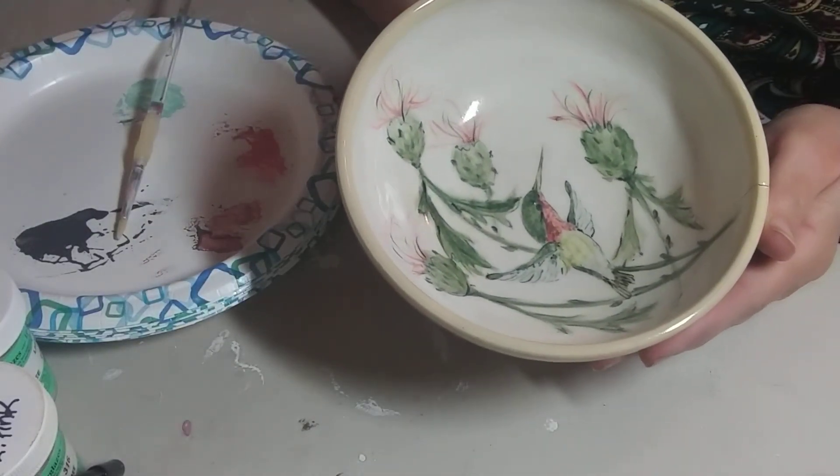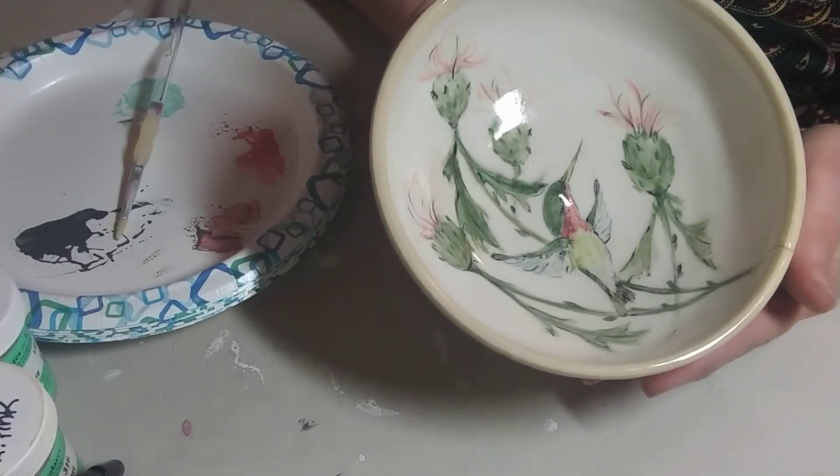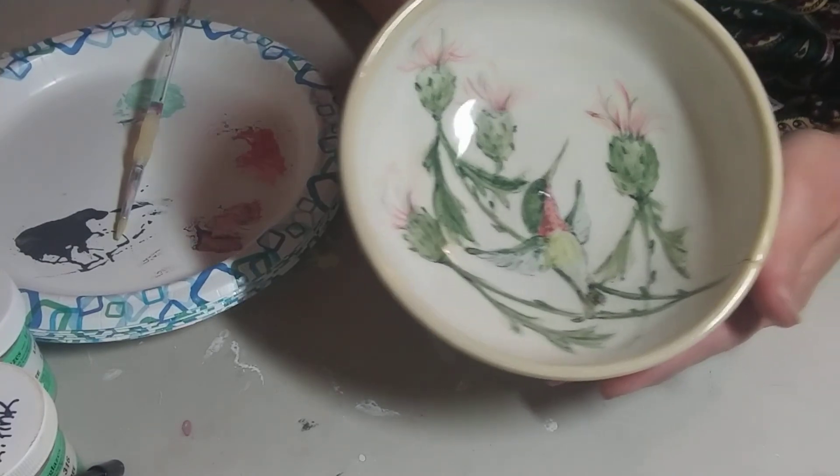Good morning. My name is Arlene Link. I am a potter and artist. I've had people request showing my technique of painting with Amaco Velvet Underglazes.